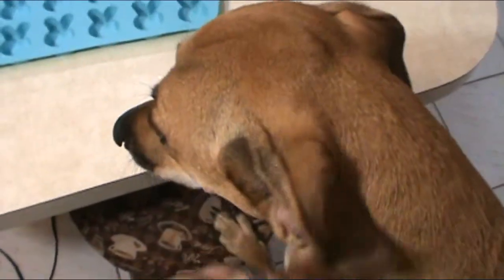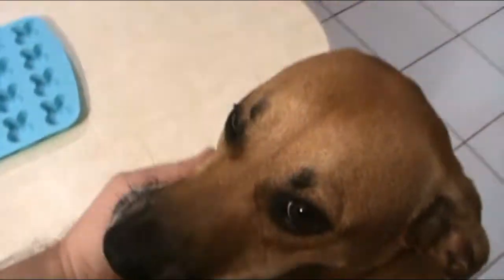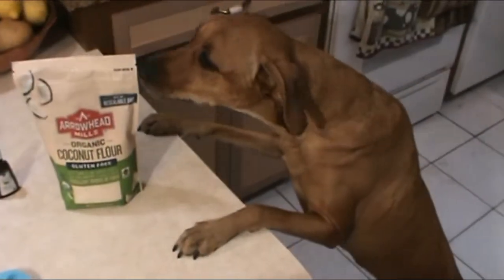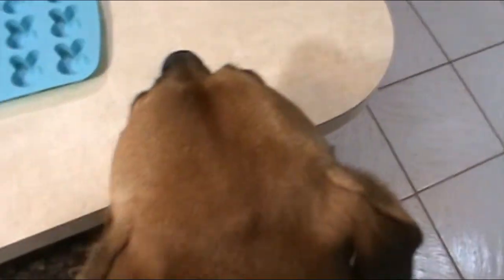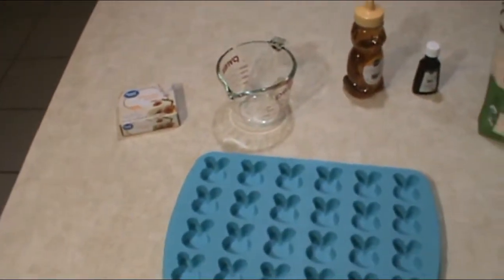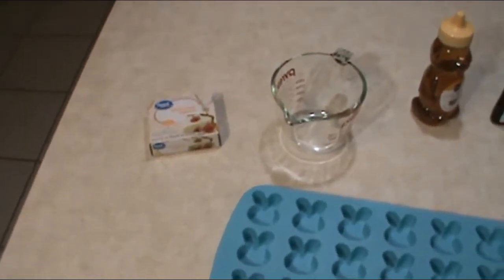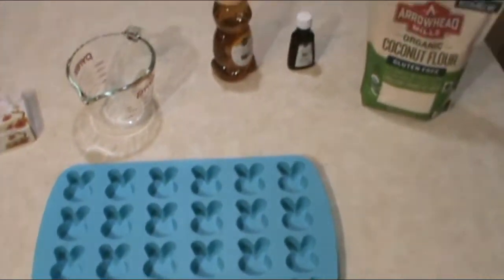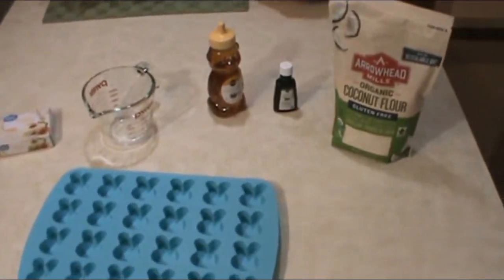Hey everyone, so it's almost Easter so we decided we're gonna make an Easter themed treat for the dogs. We are going to make a version of Marshmallow Peeps for the dogs. So here we go.